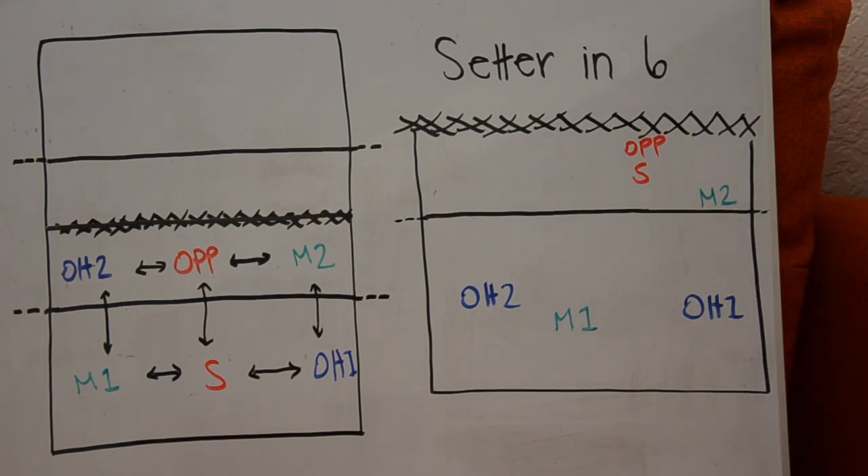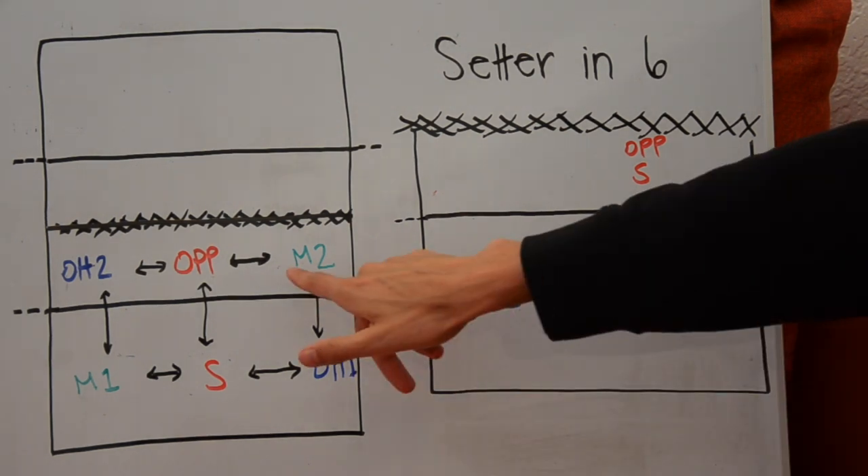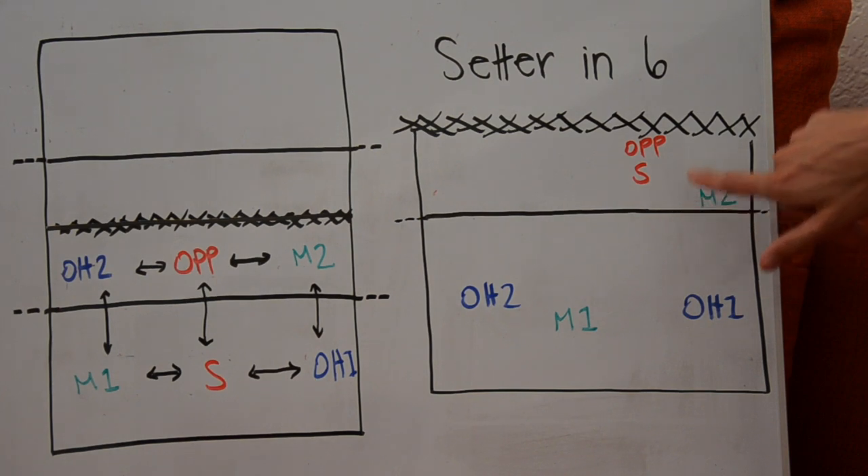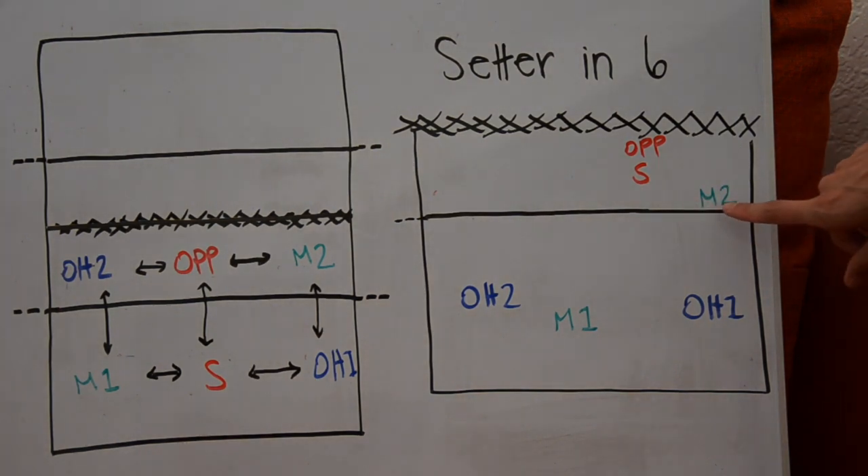The only other tricky issue here is to make sure that middle two starts to the right of the opposite. Because the opposite is up at the net, middle two is making sure they're starting a little to the right, taking the short ball and staying in front of outside hitter one. Once the serve is made, none of the adjacent player rules matter. But remembering this pattern and translating it into the serve receive is really, really important.